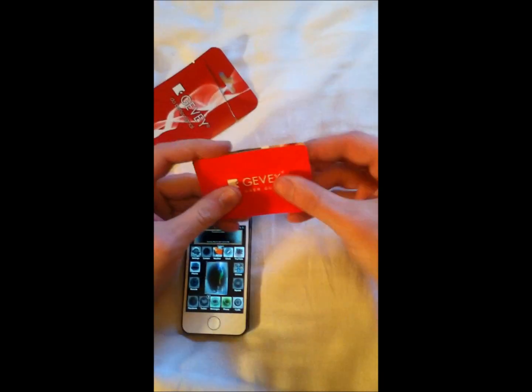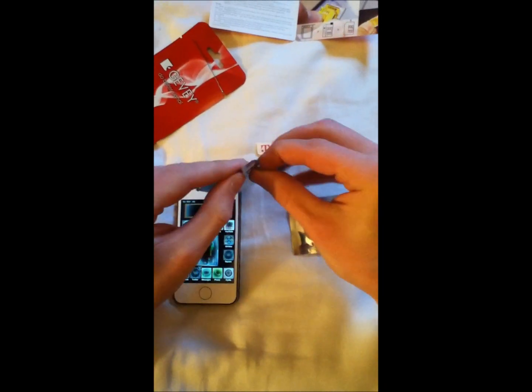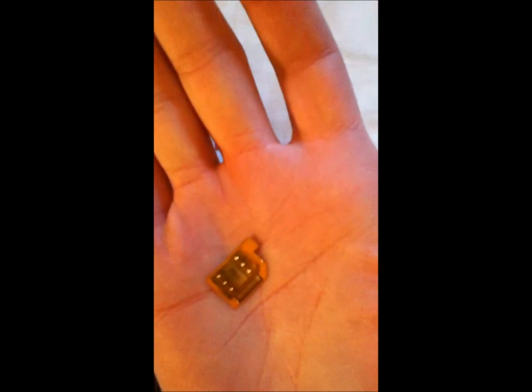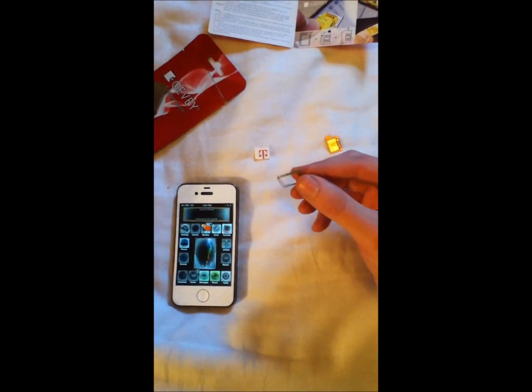When you get the GabySIM, you pretty much get their little instruction guide, and you get two packs. Inside, first, you get the actual SIM interposer, which controls the unlock. And then you get a special SIM tray that they provide.